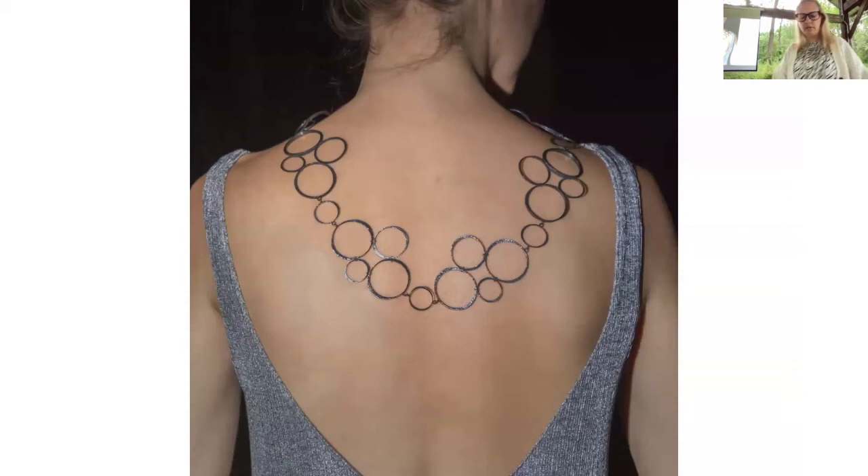This is a statement piece called the Continuous Tetrid Circleette Necklace, from a collection called Infinite Energy. It's patinated sterling silver with 18-karat gold pins, made of seven different units — four different circleettes — and there are three different sizes.